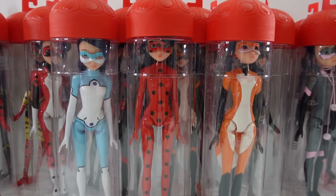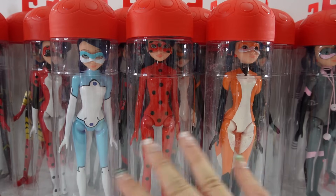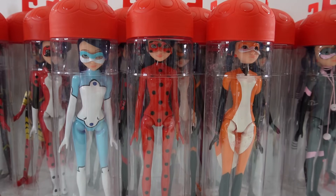Hi everyone, welcome to Evie's Toy House! Today we are doing a review of all the Miraculous Ladybug doll customs that I've been making. If you've been to my channel before, you'll know I've been making these dolls for months. As of today I've made 17 dolls, so including the three original ones I now have 20 dolls. If you're interested in seeing how these customs were made, I have the links down below in the description.